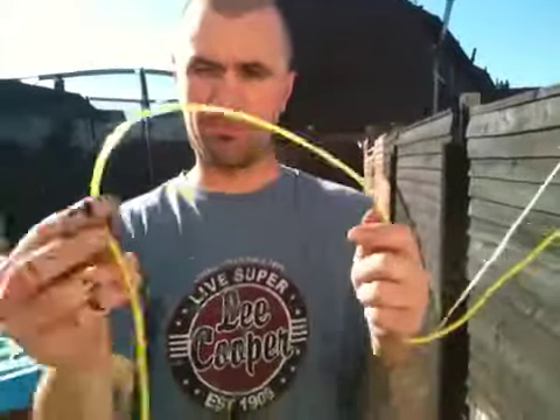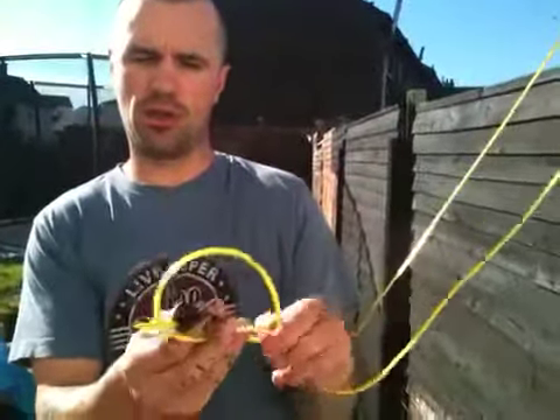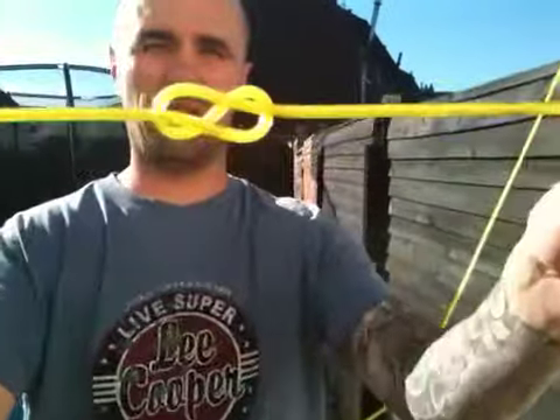So we'll crack on with this here. We'll make a loop, under the loop, round, and then round the back — there is a figure eight.